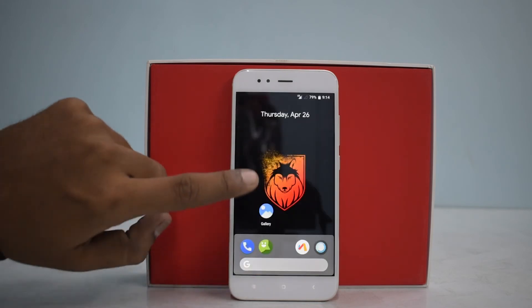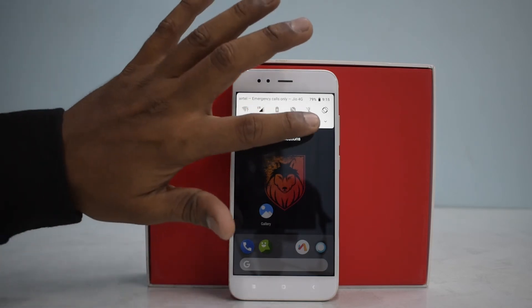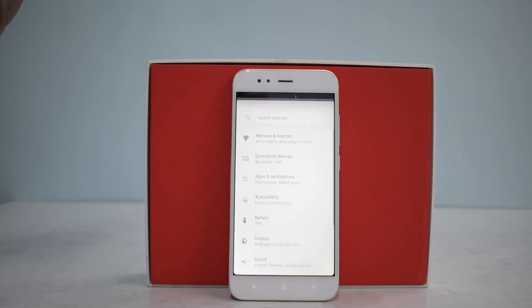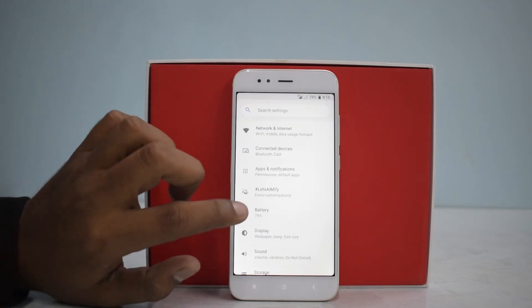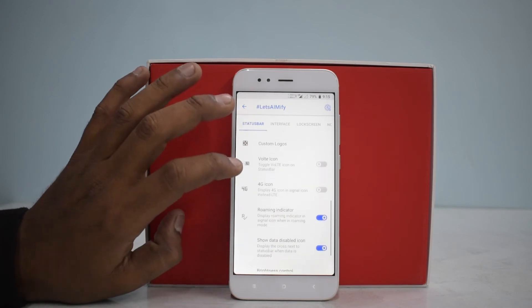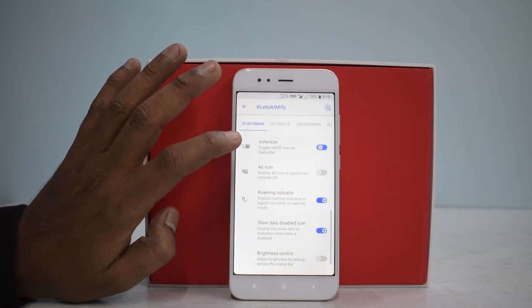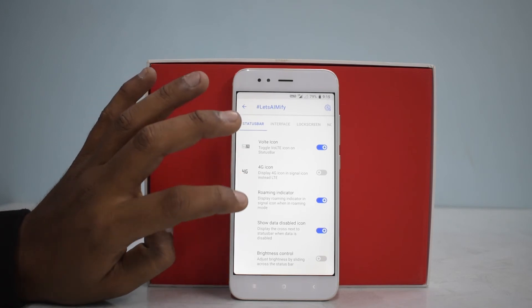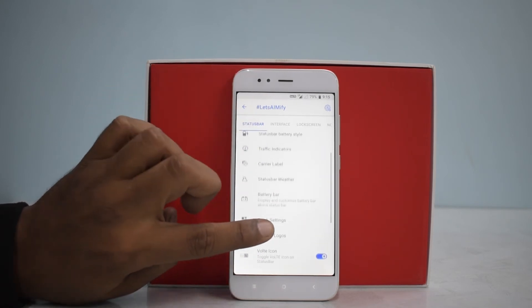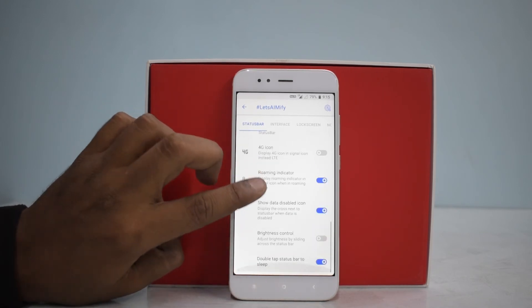Looks like my Google Play Store package isn't working, so we won't be including that — you can flash Google Apps separately if you want, but the ROM itself is the main focus for me. Let's go to Let's Amify. You can enable the 4G icon, you can enable the VoLTE icon, which clearly means Voice over LTE is working.